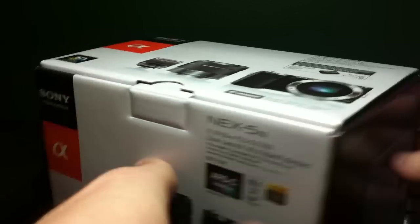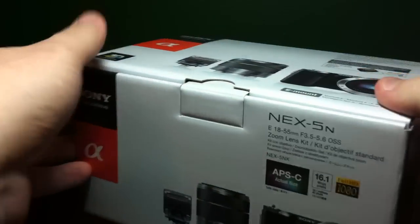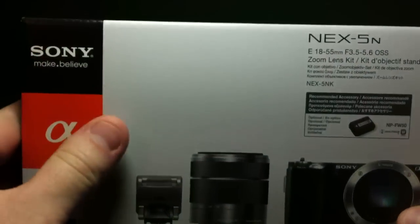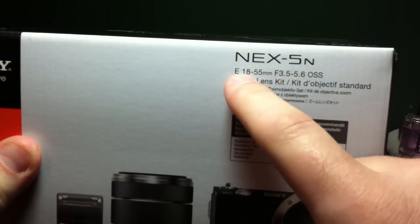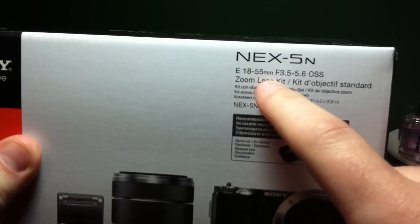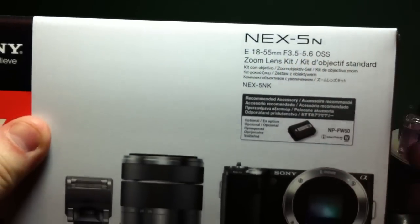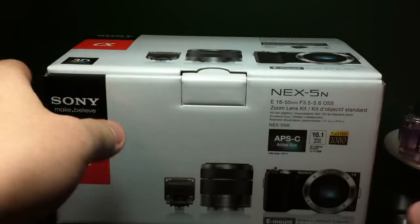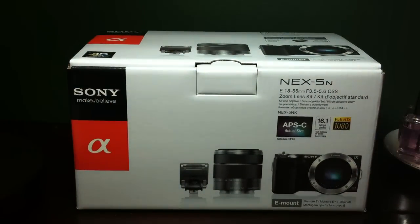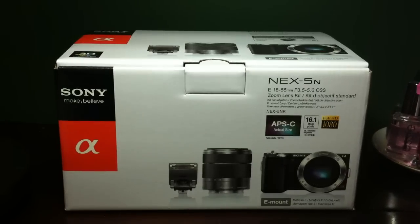This one is the white one — you can see it right there. It's got the white body, and it does come with this lens up here. We'll check out the box, but it says up here it's an E-mount lens, 18-55mm, f3.5-5.6 OSS. I think OSS stands for Optical Steady Shot. I don't know all the photography acronyms, but let's go ahead and check out the box and unbox it.